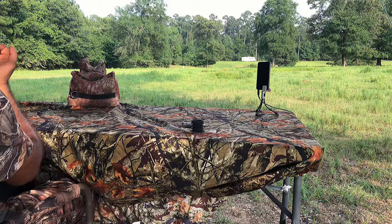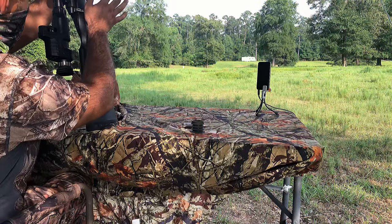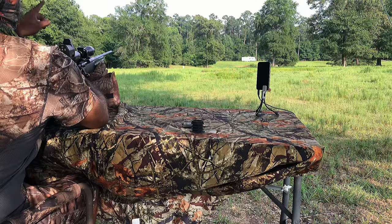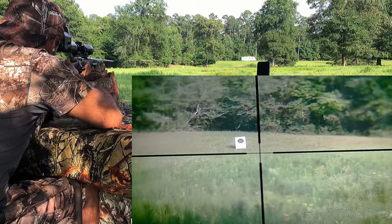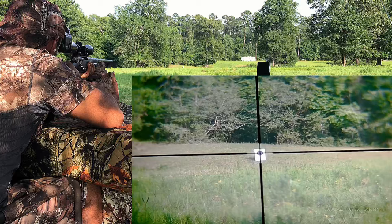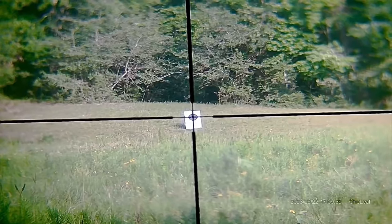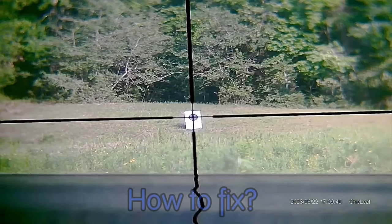Let's get this loaded and show you what I'm talking about. Look at this — clean through. That is exactly what I was looking for. Focus on safety. The target is at 500 feet. Shot number one. Did you notice that screen tear? Let's take another look. I'm going to go into detail about what it is, what causes it, what Oneleaf told me about it, and how to fix it. Stay tuned.